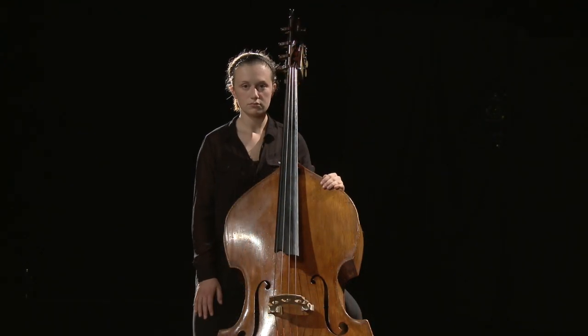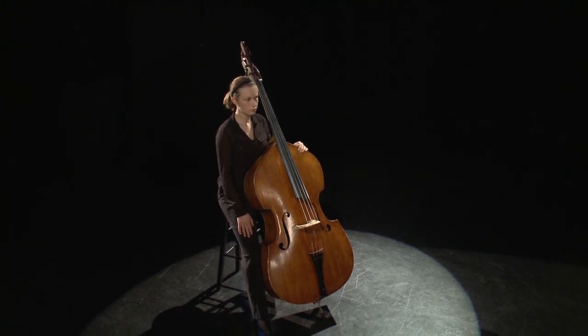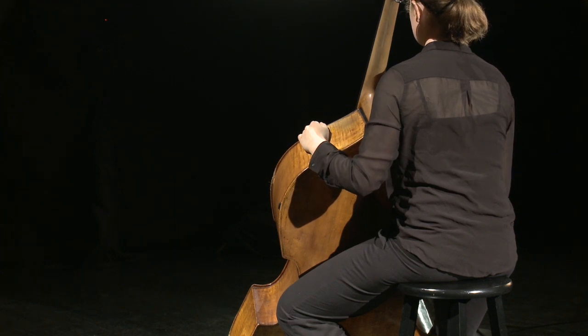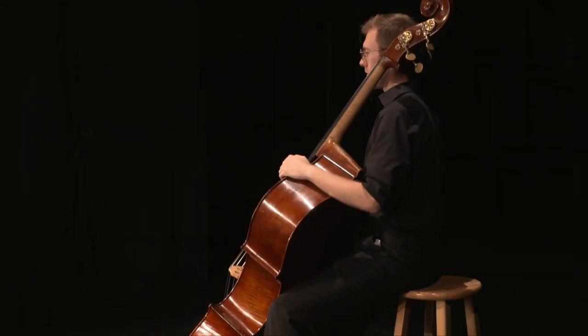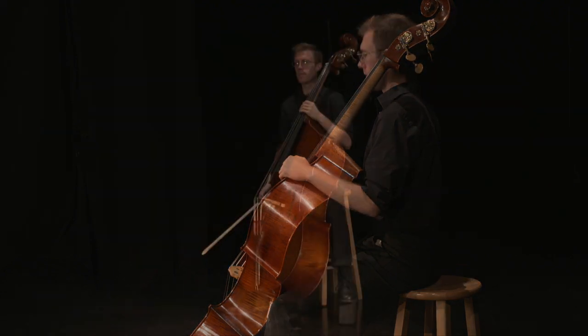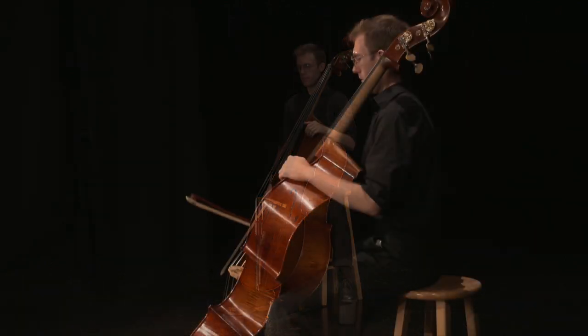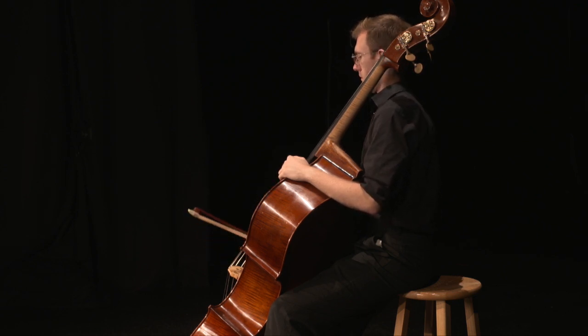Position the bass with the end pin in front of the left leg of the stool and lean back so the body of the instrument rests against the left leg. The upper right back of the instrument will make contact with the student's torso. The student may also sit forward on the stool with both feet on the floor or with the left foot elevated on a block. The student should not slump over the instrument in a sitting position. Adjust the end pin and angle of the instrument so the nut is slightly above and behind the left ear.